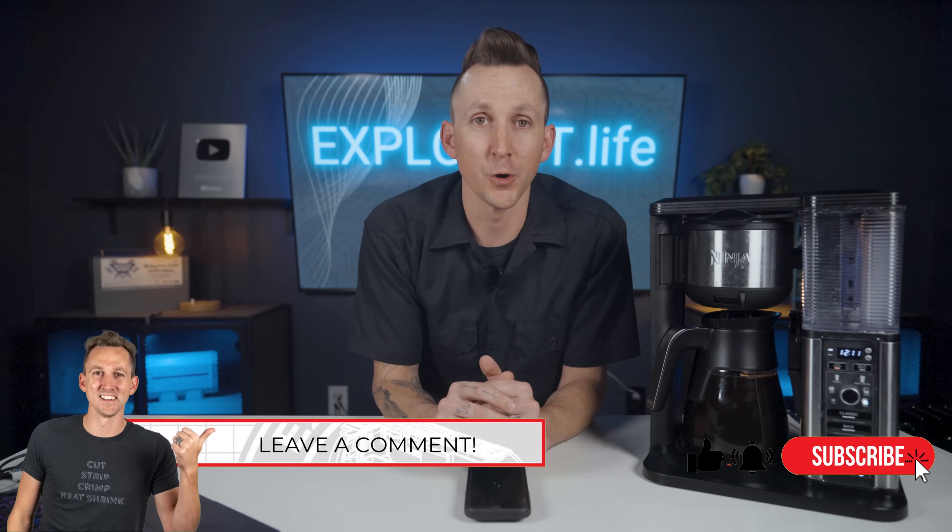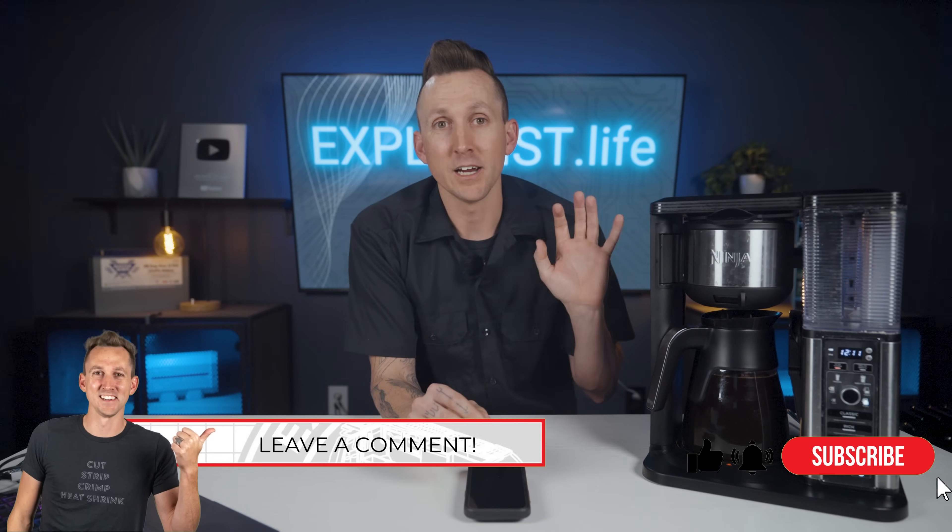Before we move on I want to hear from you. After watching this video I'd love for you to test out your own coffee maker and put the results down in the comments below. Let me know what make and model of coffee maker you're using, its wattage, how long a brew cycle is, and how many watt hours it requires. I'm trying to build out a database of power usage for various devices, and teamwork makes the dream work.